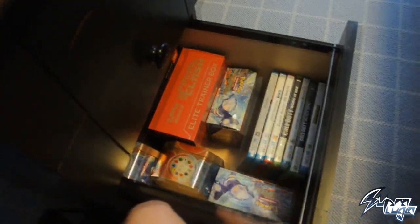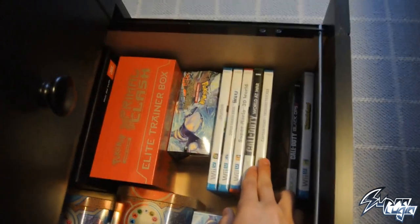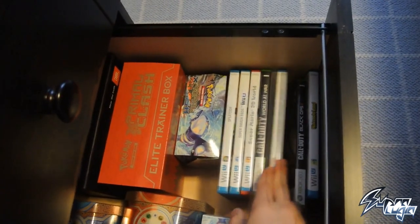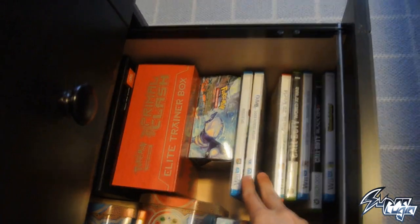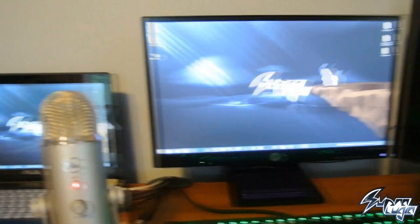In the final drawer we've got some Pokémon TCG stuff for storage, and my games: Nintendo Land, Call of Duty Black Ops 2, Captain Toad, World at War, Super Mario 3D World, Smash Wii U, and Splatoon. That's pretty cool! So that's basically the setup.